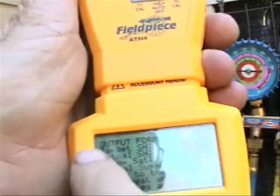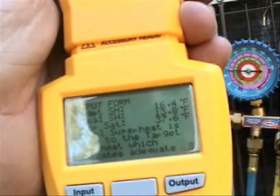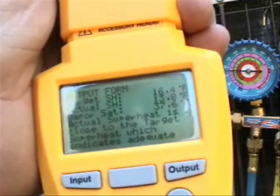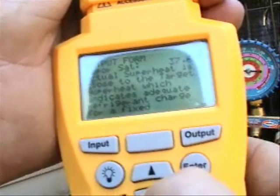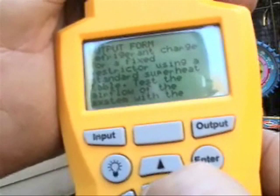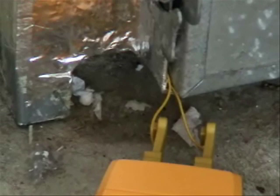I can scroll down to see the output. It says my target superheat would be 16.4, and my actual superheat came in at 13.8. The vapor saturation is 37.6 degrees. The actual superheat is close to the target, which indicates adequate refrigerant charge for a fixed restrictor using a standard superheat table.